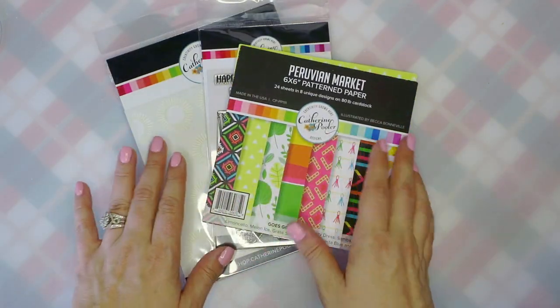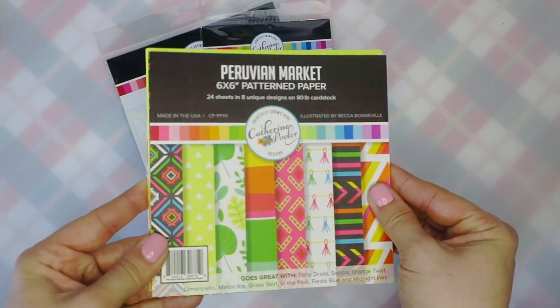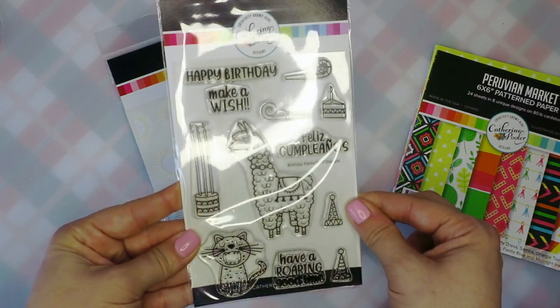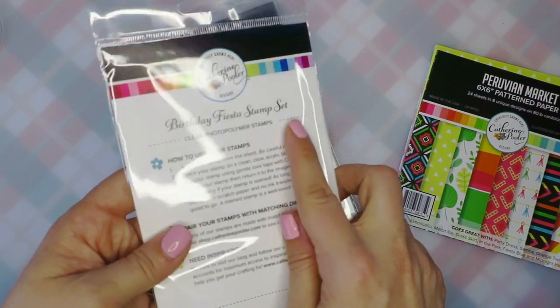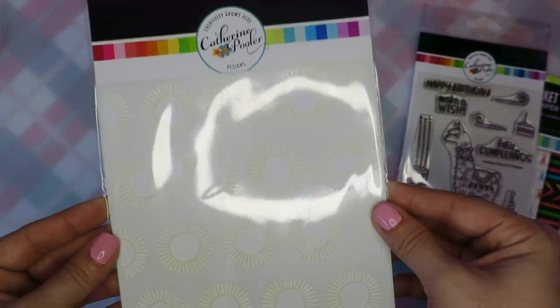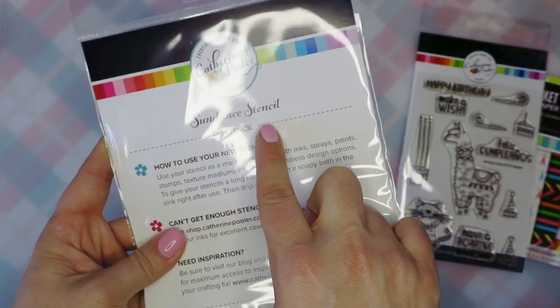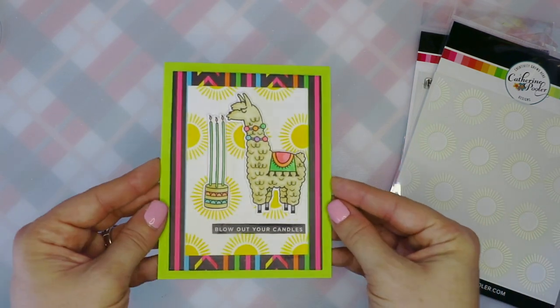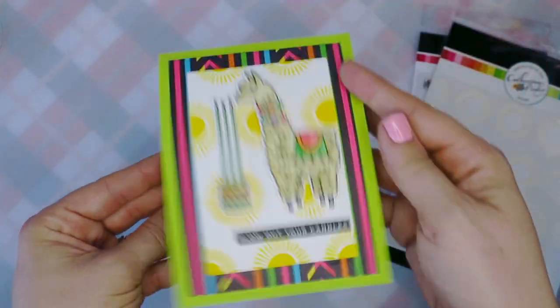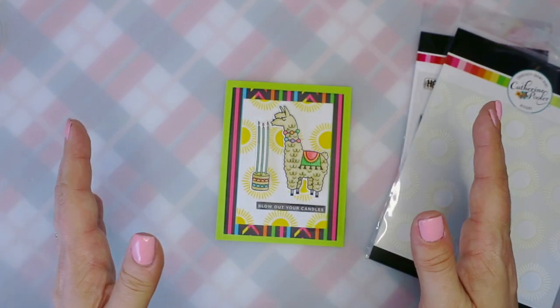Hey crafters, welcome back to Vinyl Diva Crafts. I'm Nikki and in today's video we're going to do a really fun unboxing and make with me using this brand new collection from Catherine Pooler Designs. We're going to use the Peruvian Market paper pad, the Birthday Fiesta Stamp Set with a fun llama and birthday cake, and the Sundance Stencil to make an adorable birthday card. Stay tuned because all of the fun is coming up next.